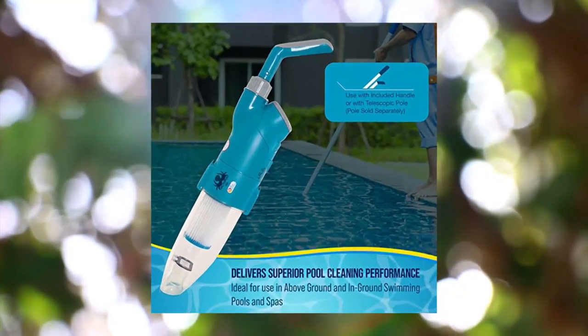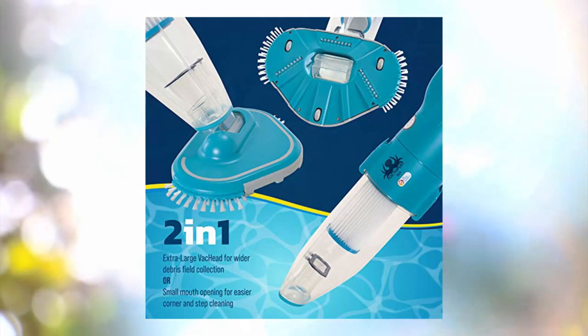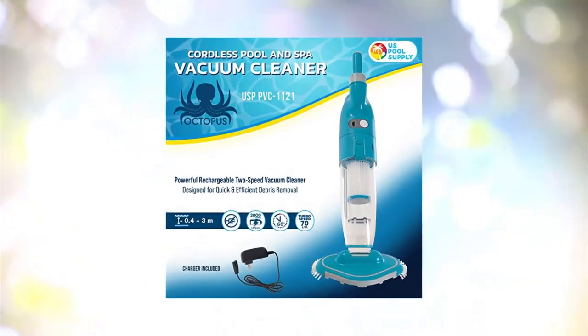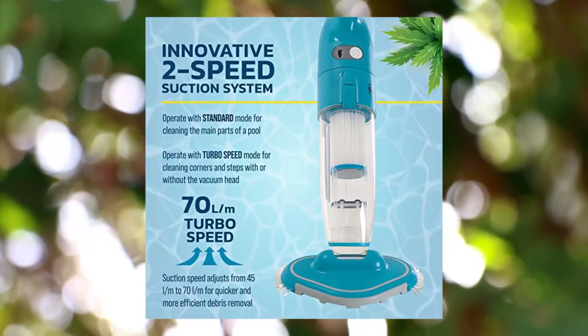US Pool Supply Octopus handheld pool vacuum cleaner — cordless, professional, powerful, and quiet. The Octopus cordless handheld pool and spa vacuum cleaner features two-speed settings, designed for quick and efficient debris removal. The cleaner works excellently in above-ground and in-ground pools and spas, and is designed to make it safe and easy to clean your entire pool.